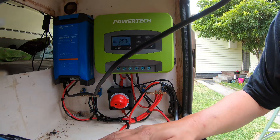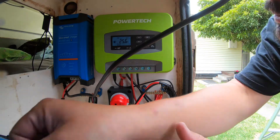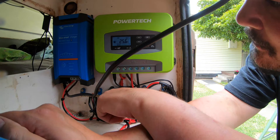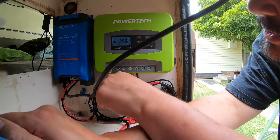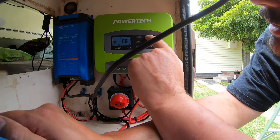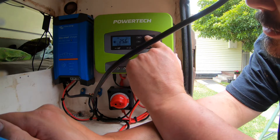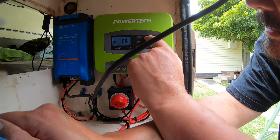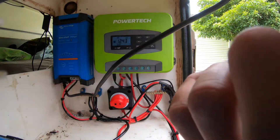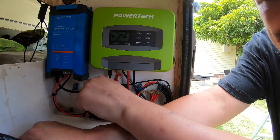Anderson plug connected — big zap — and we have a green light on the regulator showing 25.6 volts. The Wi-Fi indicator is flashing. I need to change some settings so I'll consult the manual.